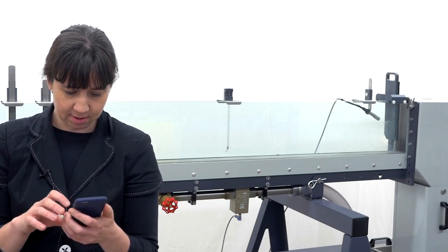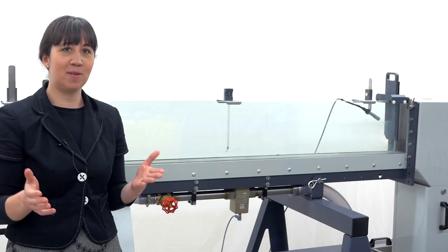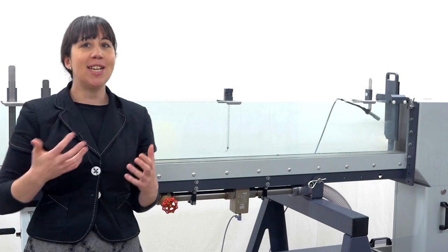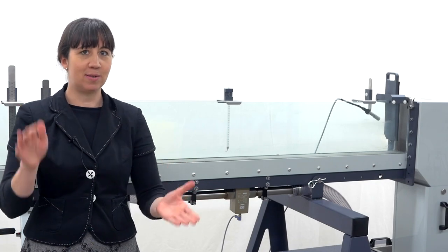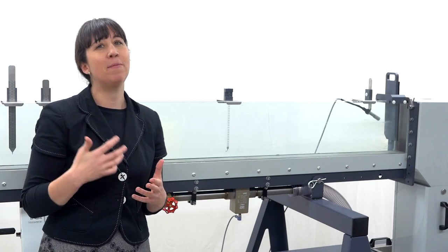Inclinometer. Inclinometer. Inclinometer. Let's do this. Three, two, one. The jack that you see here raises and lowers the screw support and the digital high resolution inclinometer.